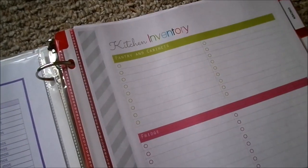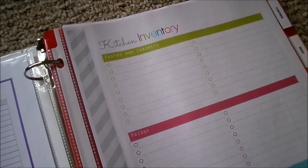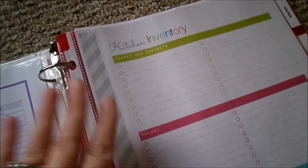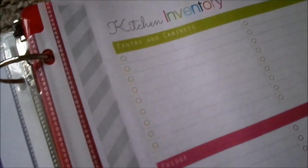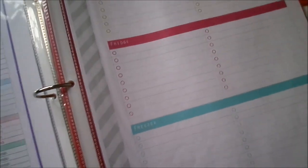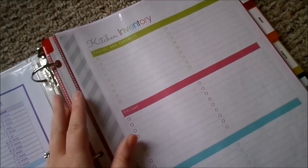The next page included right in the front of my recipe binder is a kitchen inventory list. I haven't filled it out yet, but I intend on putting down our staples for the pantry and cabinets, the fridge, and the freezer. That way I can just check off the things I need to get at the store that we've run out of.